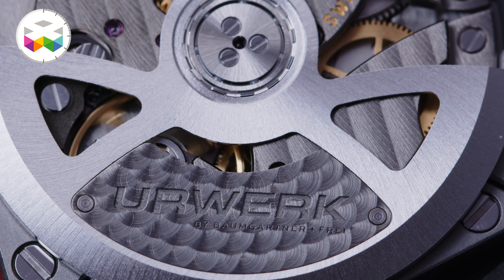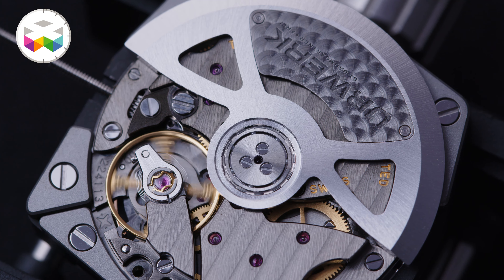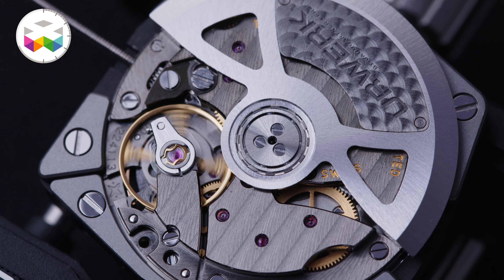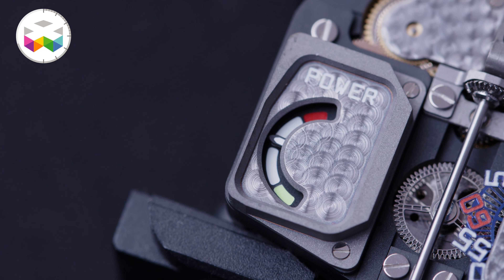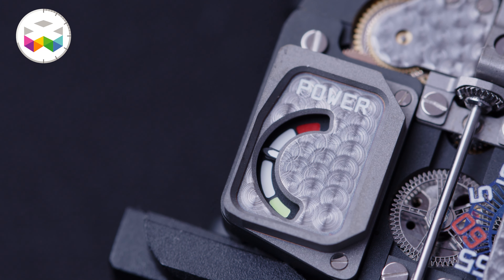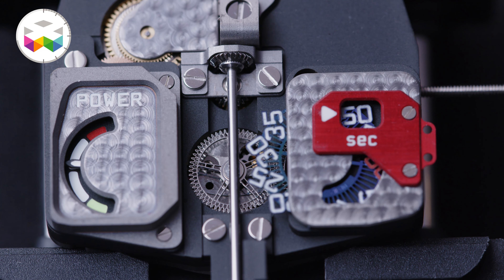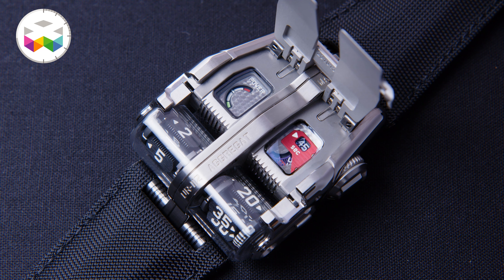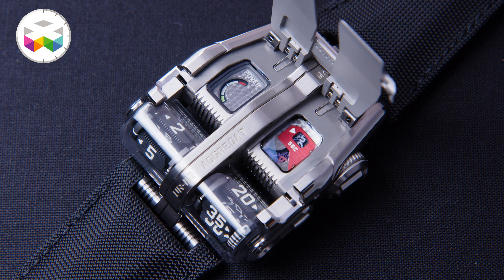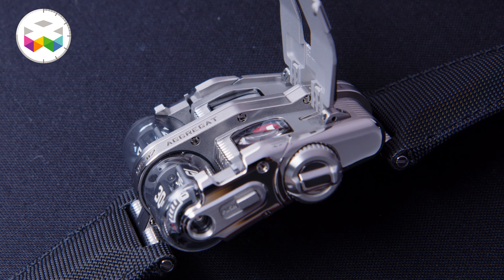Let's talk more about the movement part, based on the Vaucher. It's automatic, beats at 4Hz, and holds 48 hours of power reserve — something you can see with the power reserve indicator hidden under the hood. I like that they applied microperlage around it, a nice touch in this really contemporary environment. The same can be said about the seconds indicator found on the opposite side. Next to this, on the side of the case, is where you will find the crown, which you can use to wind the watch if needed and, more importantly, set the time.